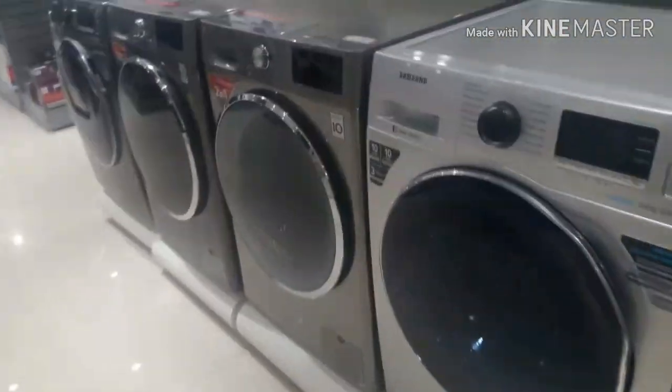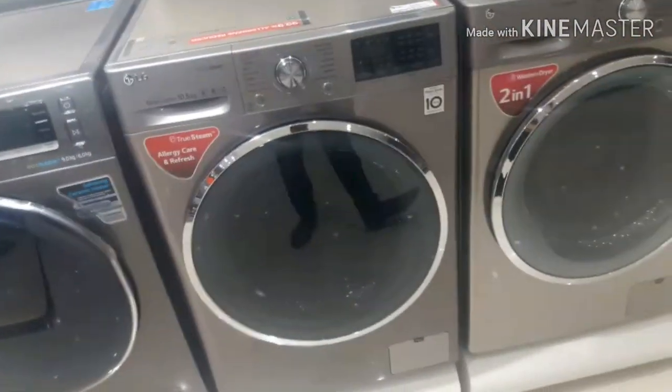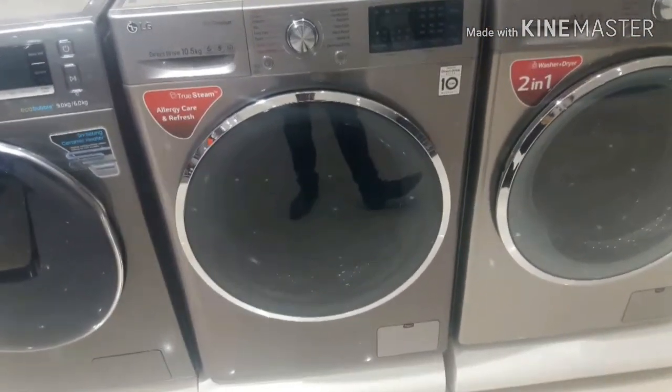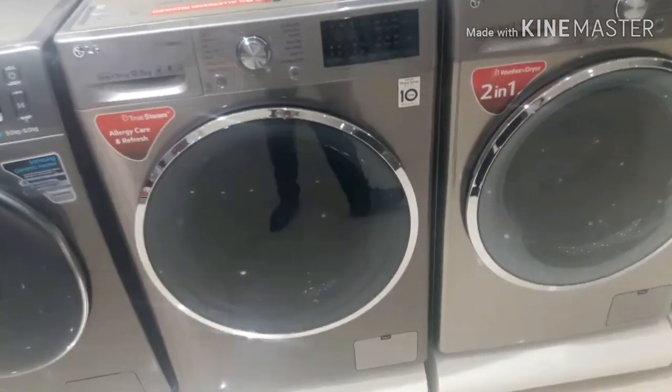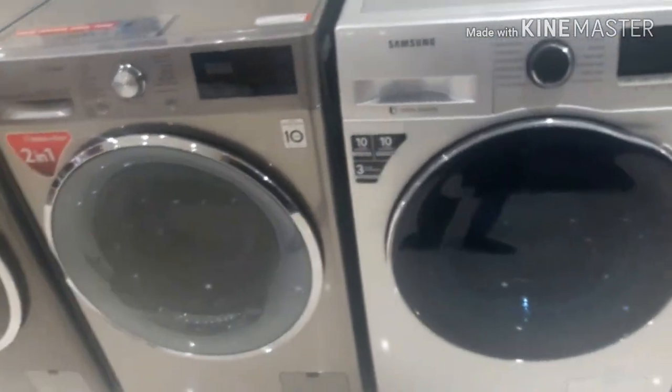Hi friends, my name is the washing machine fully automatic front load 8 kg. Senorita WXS 8 kg washing machine. I will tell you about full details. Please subscribe to my channel.